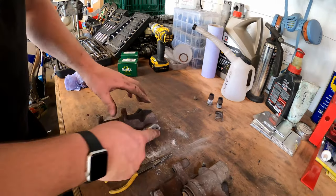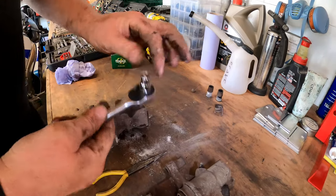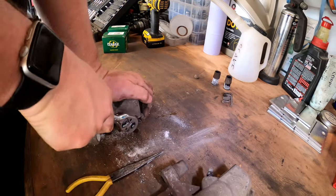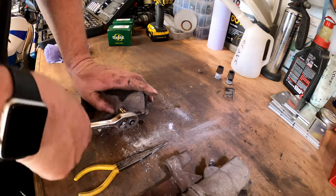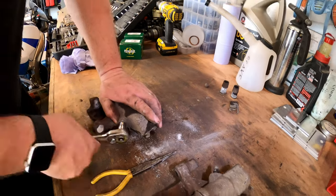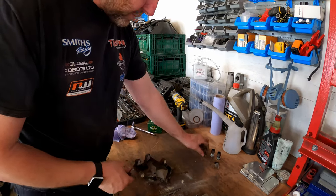Bleed nipple - I'm using a six-sided socket on this because I don't want to risk stripping or rounding it off and making it harder to get out. And there's the bleed nipple - it came out fairly easily.